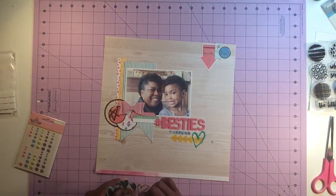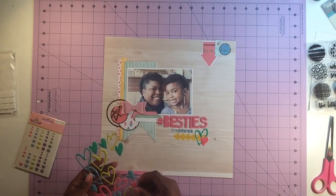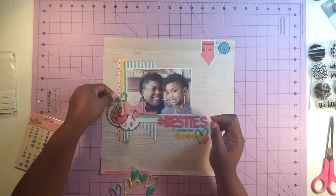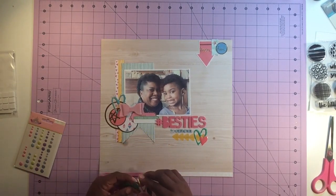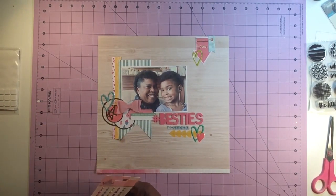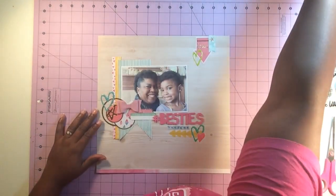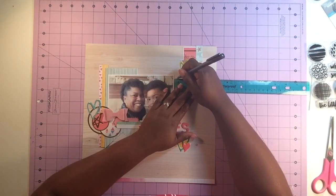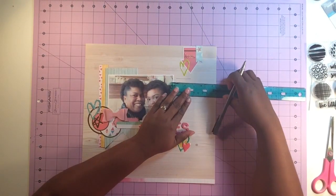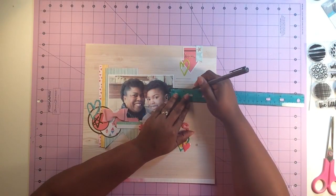I finished adding the title and then that pink bow is exclusive to the Scraptastic kit. I'm also adding those drop stickers — those are from Pink Fresh Studio. It also came with a wood frame, which was pretty cool — I didn't use that on this layout but maybe I'll use it on another one. At the top I clustered some embellishments as well using that drop sticker and a couple of the die cuts. I'm adding some journaling lines to this.